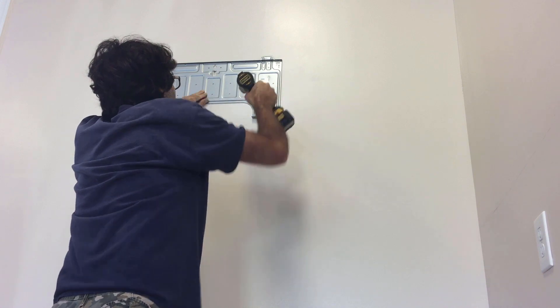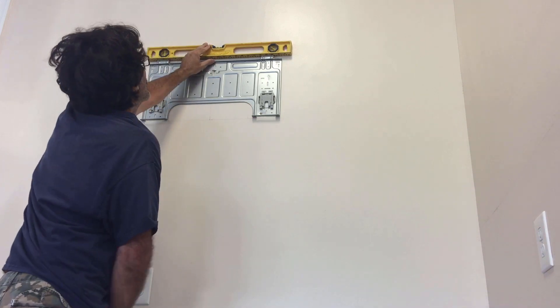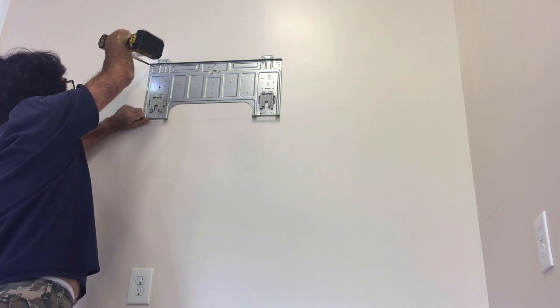Just getting started here. I pulled the bracket off of the back of the unit and I'm leveling it on the wall. You're definitely going to want to use a stud finder or some way to locate the studs. And if it was me, I would get at least two studs caught on those screw holes there.